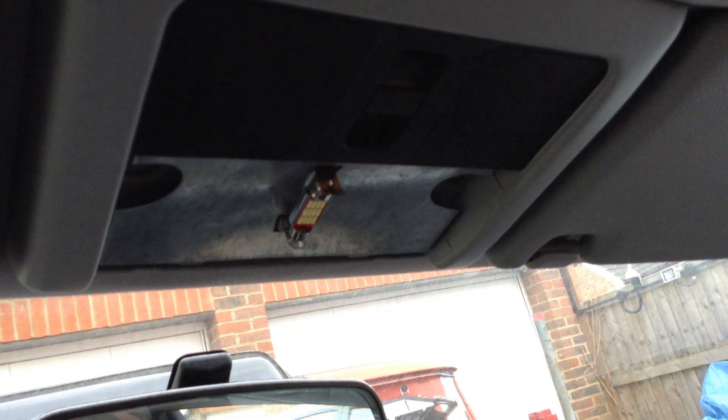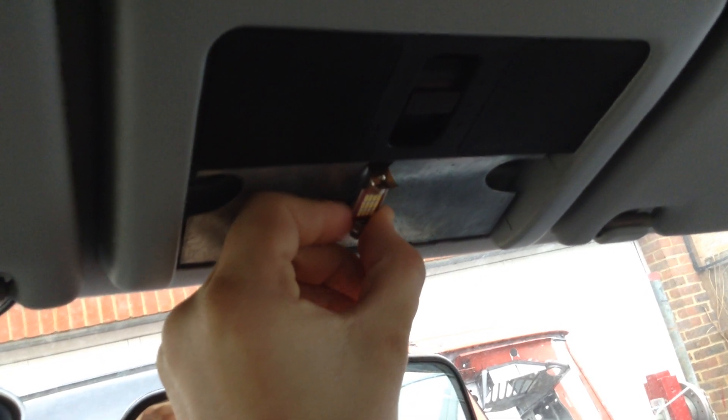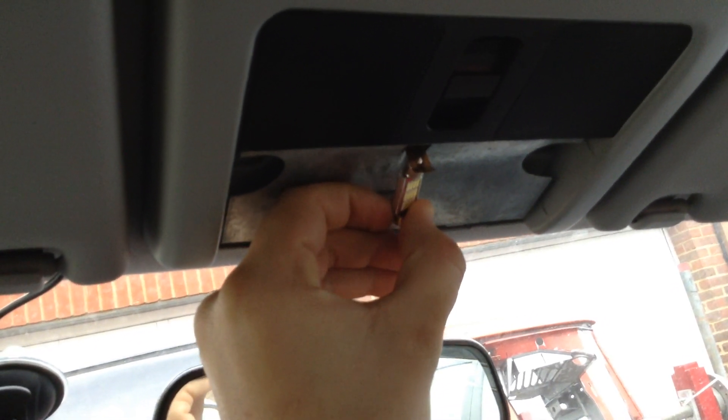So if I take you up to the interior light — we've got the cover off at the moment — you can see the new LED bulb fits in just as the original bulb would have done. It's very easy to remove; you simply get hold of it, push it one way and it drops down, and you can push it back in like that.